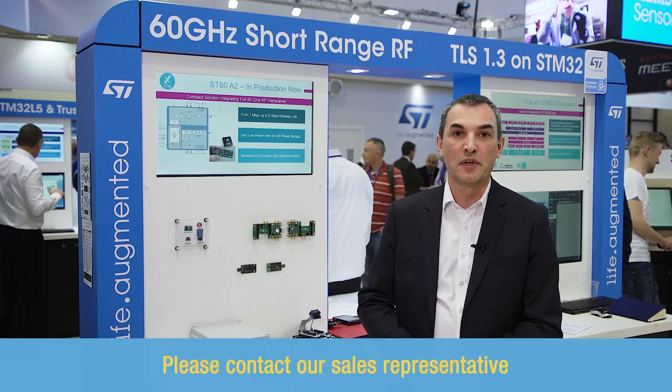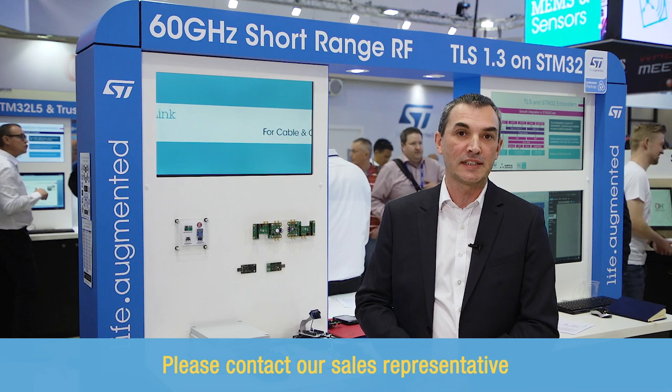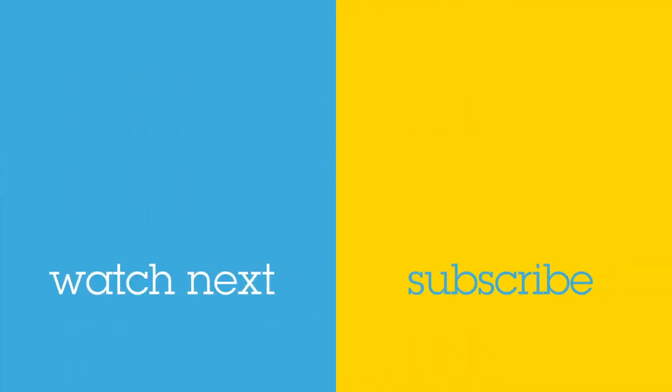If you are interested in the ST60 products and technology, we invite you to contact your local ST representative. For more information, please visit www.st.com.